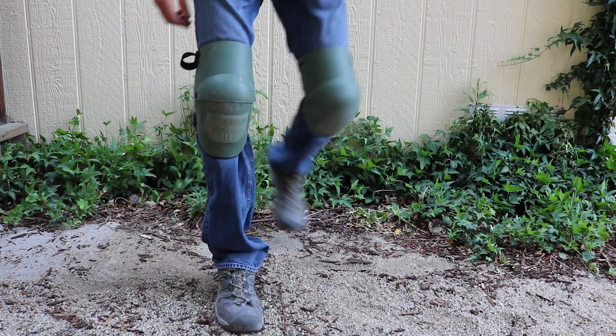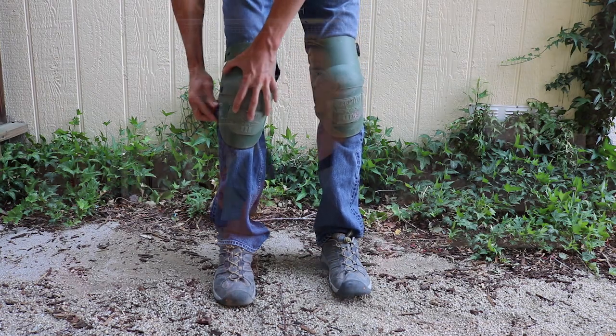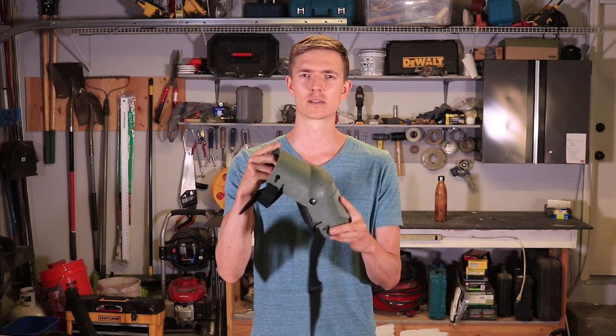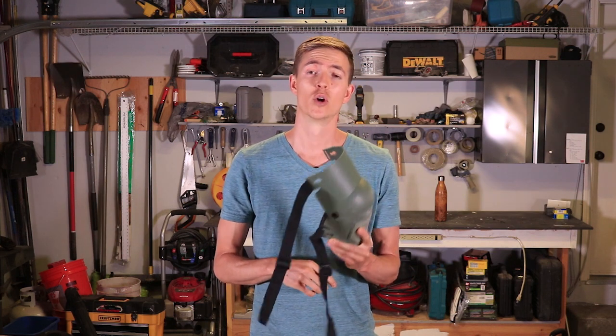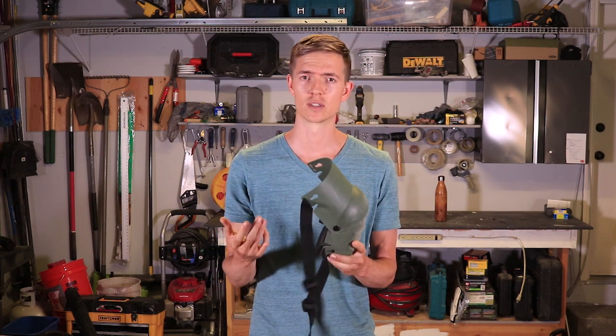The downside is they're a little bulkier, they take longer to put on because they have two straps, and they make noise when you walk — this little movement here makes some noise. These are nice if you're working in a crawl space or really rocky soil because you don't have to worry about kneeling down on rocks or anything like that.